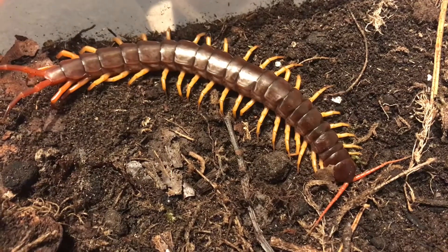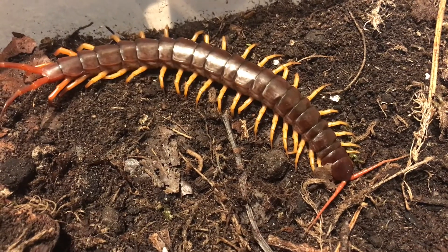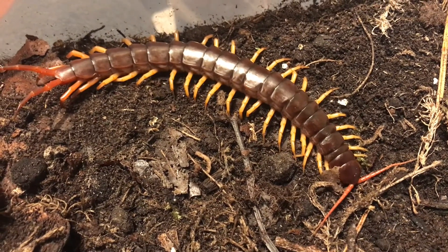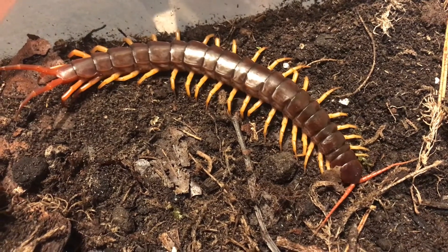She's a very very fat specimen, so I'm not going to feed her for a while. At the moment I'm just trying to find her a male and then hopefully she'll lay eggs for me soon after pairing them.